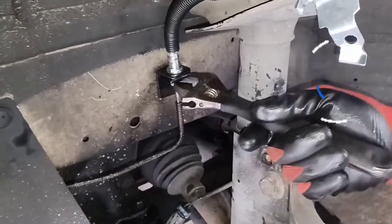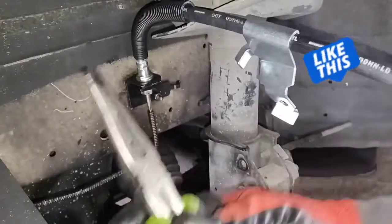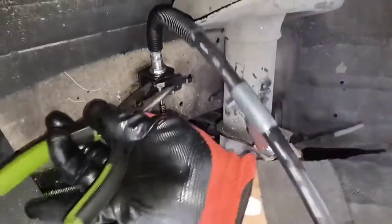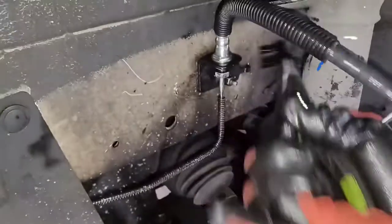Before you break it loose, you want to break it loose first, and then after that get your needle nose pliers and stick them in here. There's a little pin here — see the little pin? You pop it off real quick.